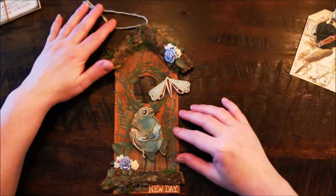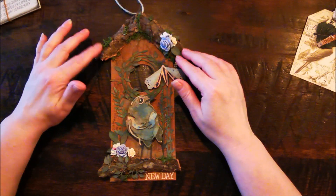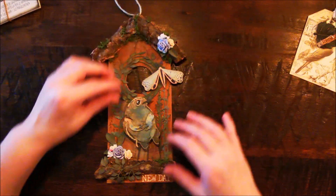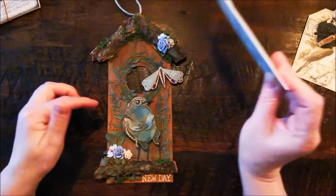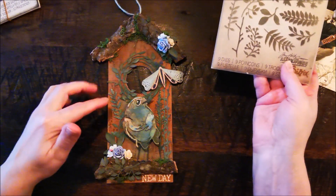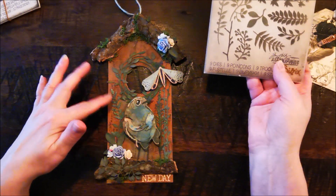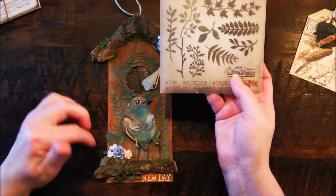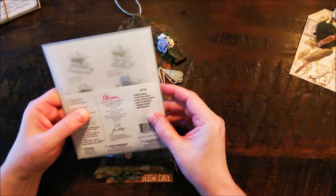I put all kinds of moss on here and some flowers — craft flowers — and some leaves. These leaves are from Tim Holtz, the Finlids. I've used some wild flowers on here, also Tim Holtz. And this is the Garden Greens.